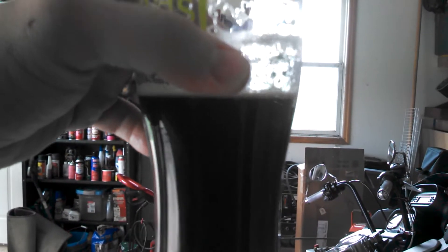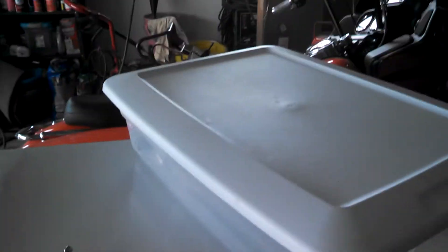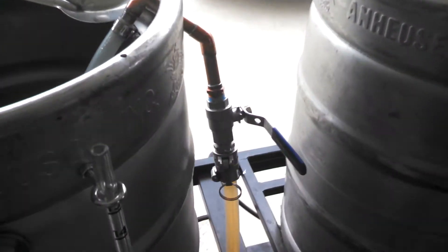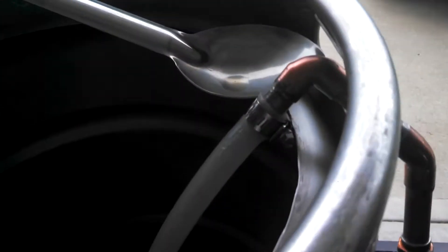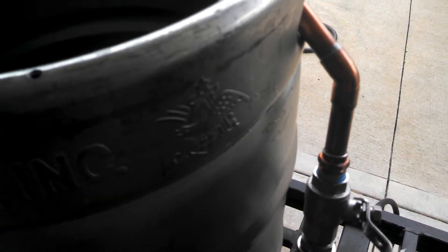I got a black IPA on tap. But mainly what I'm talking about today is my new little doodad that I kind of did to transfer from my mash tun to my boil kettle.